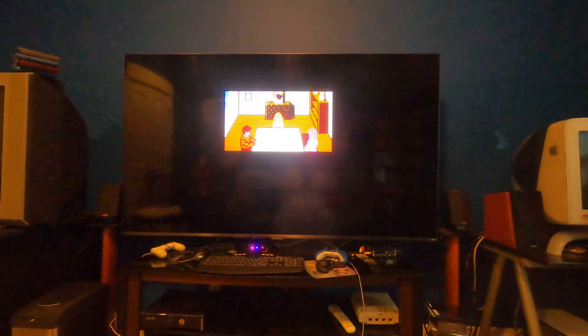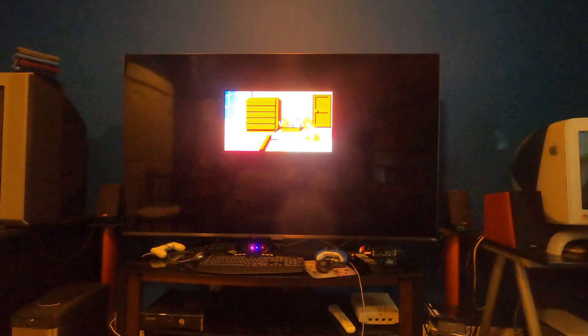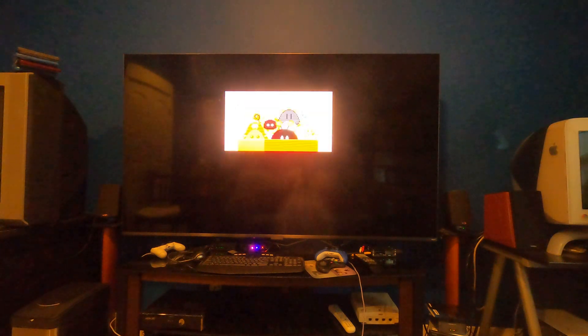Look at that — the scan lines are looking even. They look great. The palette here is Sony CXA and it looks solid. So 6x is definitely doable on the MiSTer.